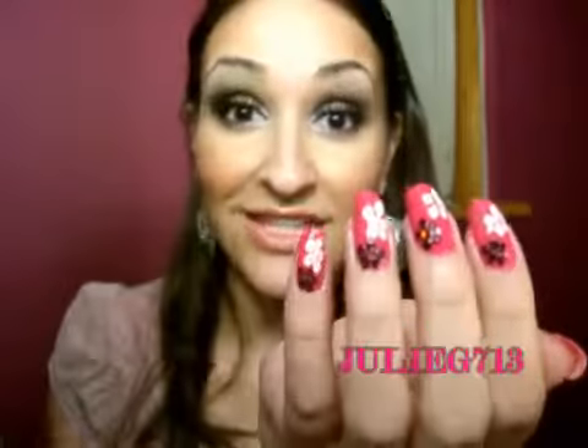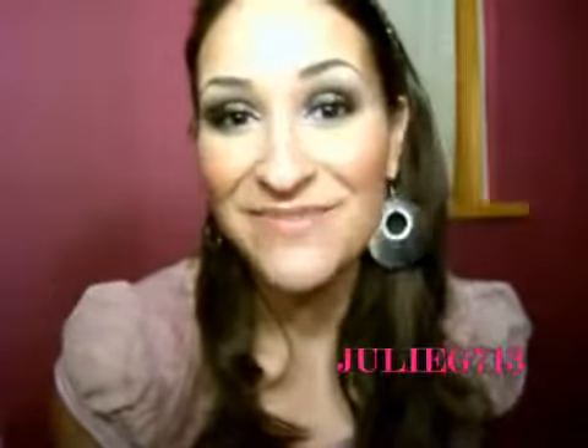And there you go! I'm just going to wait about 10 minutes for my nails to dry so the colors don't smudge together when I put the top coat on. I hope you guys enjoyed this — I had fun putting it together for you. Have a great day and thank you so much for stopping by. Bye!